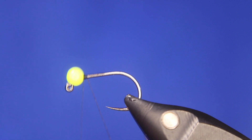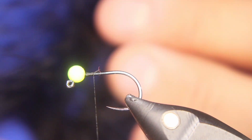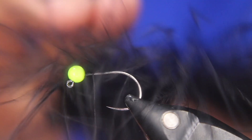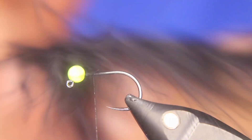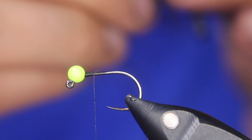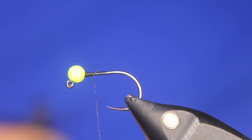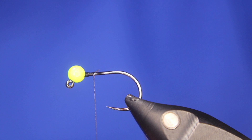Let's get started — build up just a little bit of a thread dam right behind that bead so the bead doesn't move. Then I'll take my marabou and strip it off the quill. I need about two finger widths off the quill. I'll grab it and fold it over — grab it, fold it over — from one side of the quill.